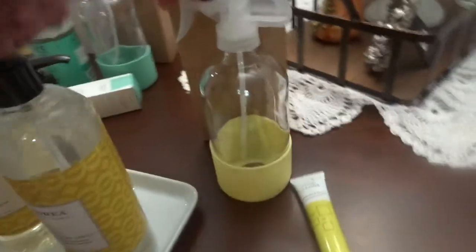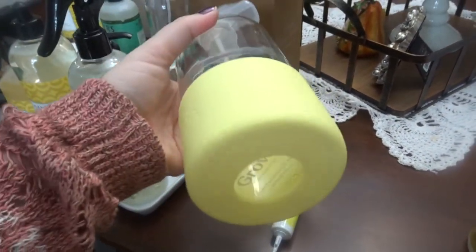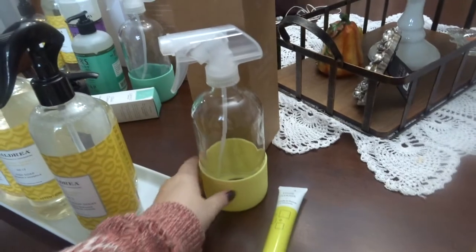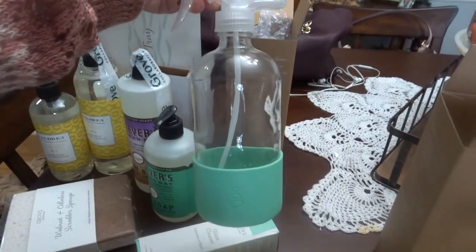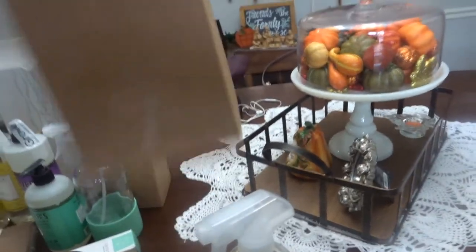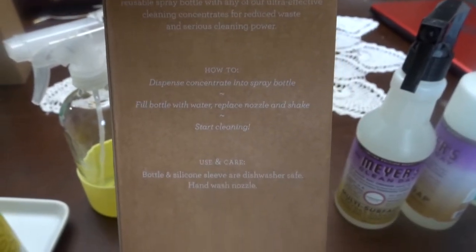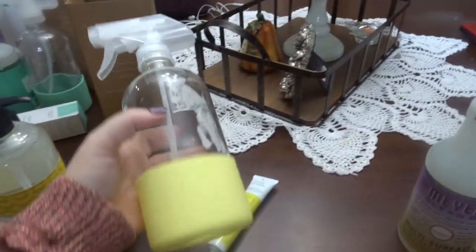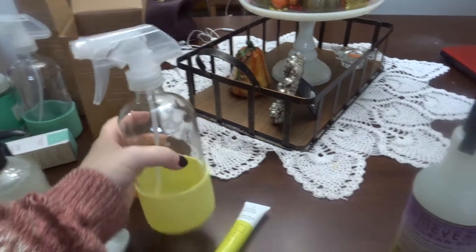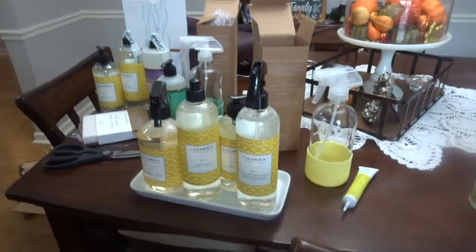These were the glass bottles that came. These are actually really heavy duty, very sturdy. I like the silicone on the bottom. I think it would be very good. Here is the green one, kind of same thing. Interestingly enough, on the box it talks about how most cleaners are 95% water, and how to use it and things like that. So I do think it's probably a really good idea. I will definitely use it and let you guys know my thoughts going forward.